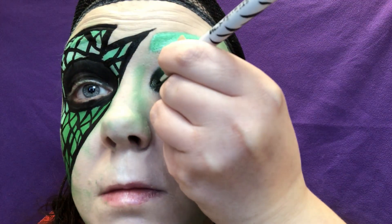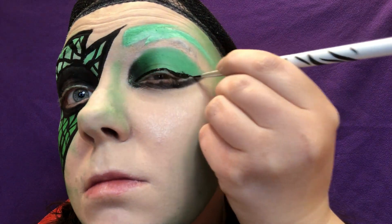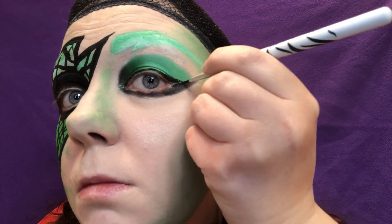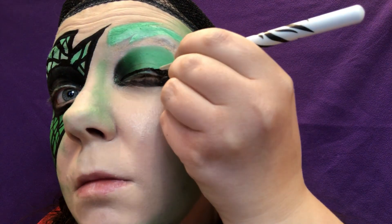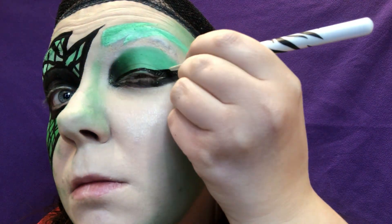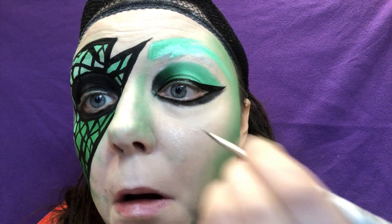Once the mask completely dries down, get some more of your black eyeliner and line your actual eyes. On your unmasked eye, line it all the way around and create a wing where the black and green meet on your outer corner. Then line your other eye — you don't have to do the wing on the other one if you don't want to. It's not like anybody's gonna see it.